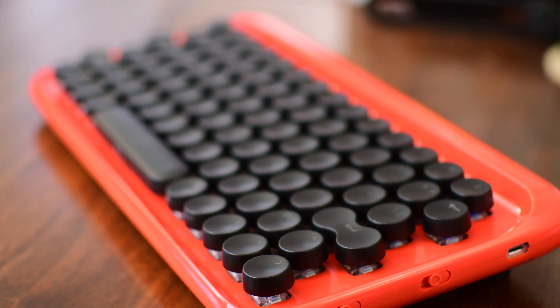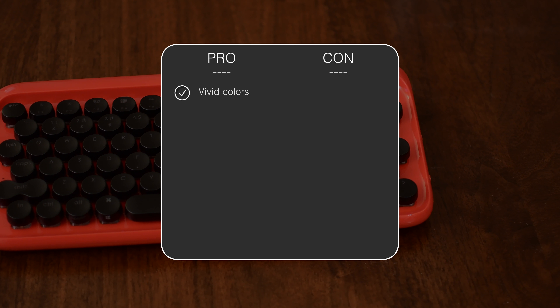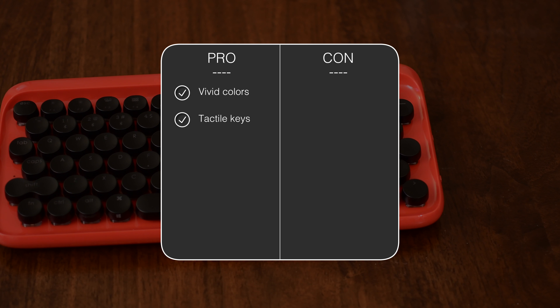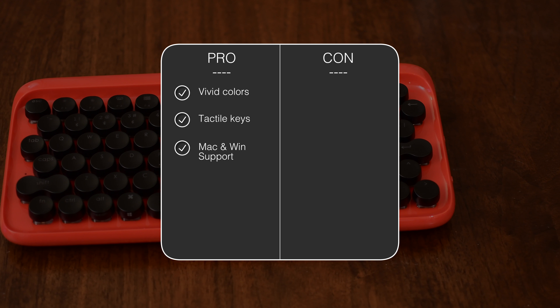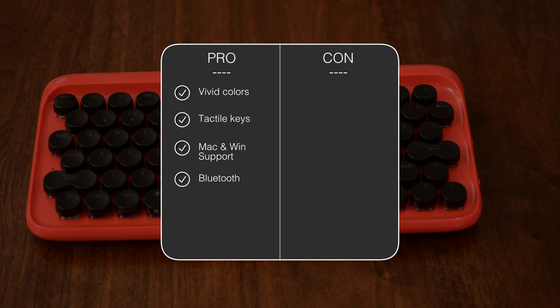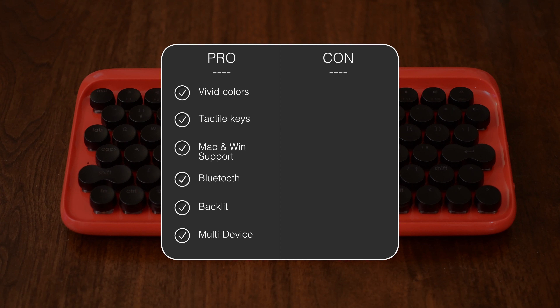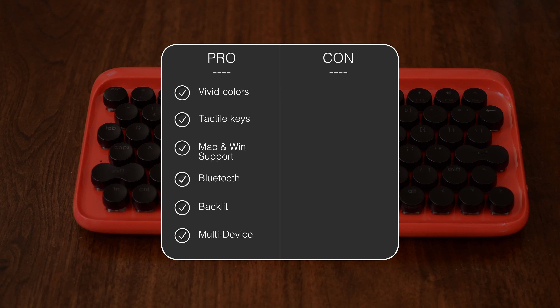Let's go ahead and break it down between the pros and the cons for the Lofree Dot keyboard. First up on the pros: it has really great vivid colors, super tactile keys, Mac-first but including Windows support. It is Bluetooth, which is rare for a mechanical keyboard. It is backlit with three different levels, and you can actually connect up to three different devices and jump between them.